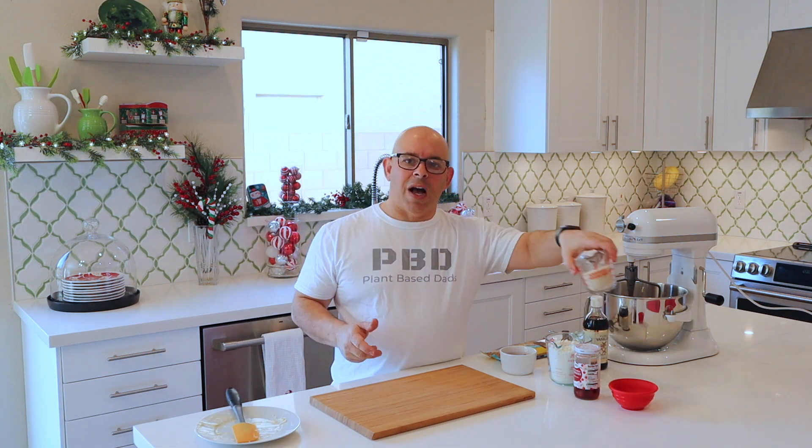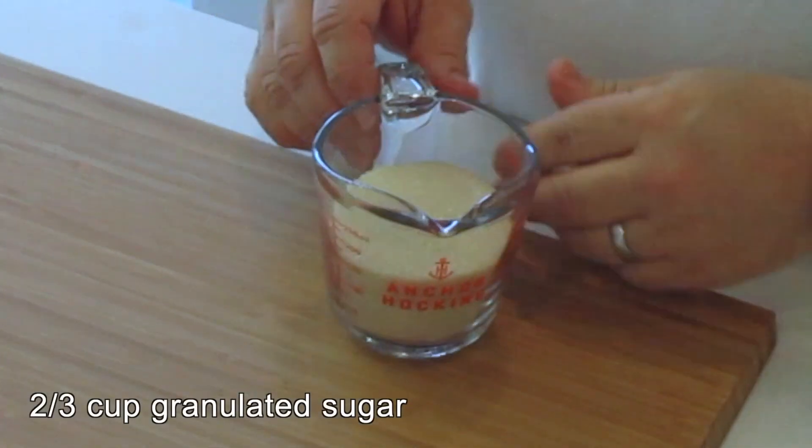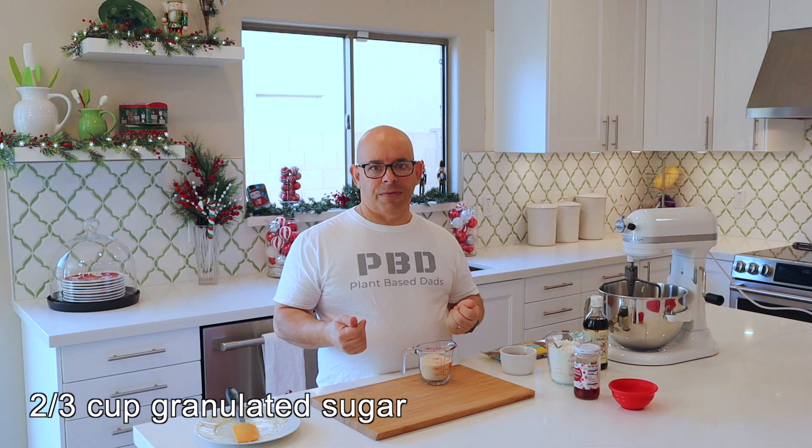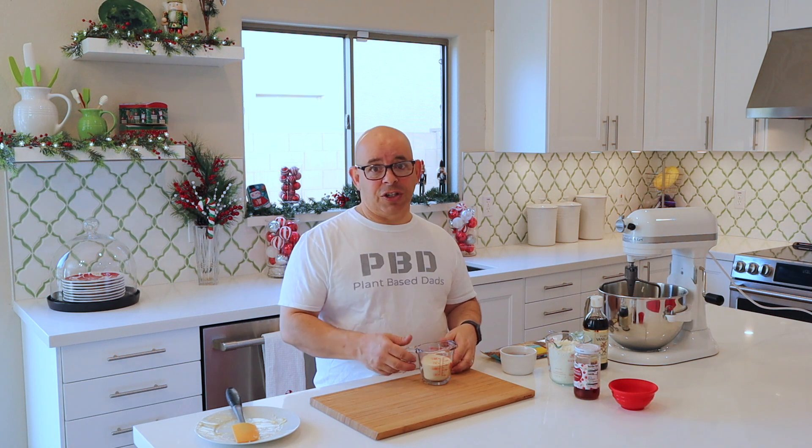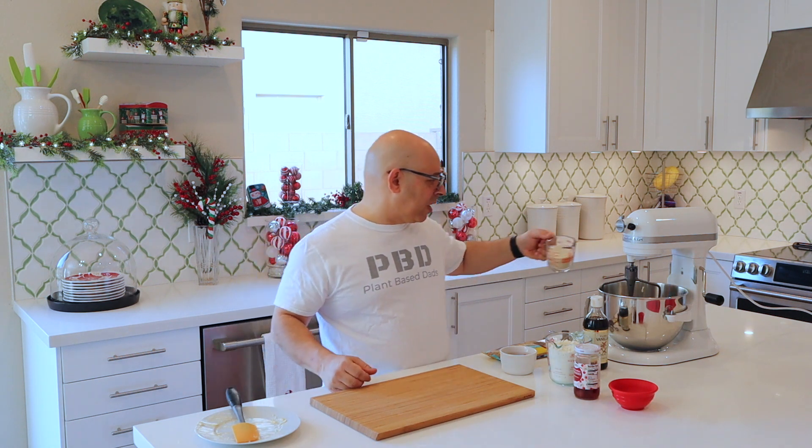Next we're going to use two-thirds of a cup of granulated sugar. Now, regular white sugar is not vegan because it's processed through bone char. If you get organic sugar, it's usually vegan. This is actually organic vegan sugar, so we're going to pop that in — two-thirds of a cup.